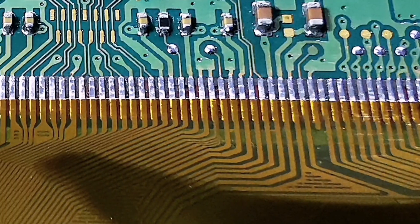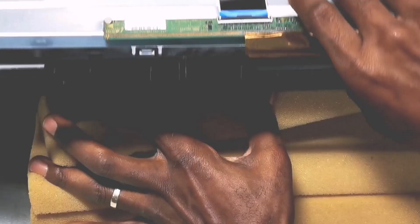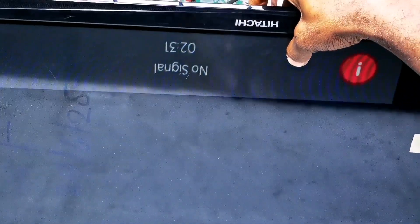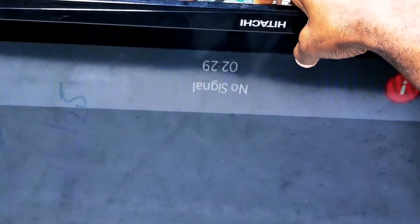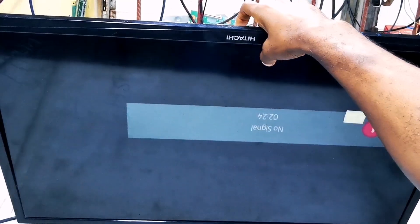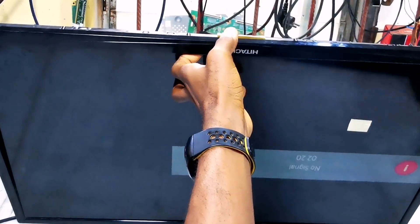Now check out the finished job. We can see the display over there — it's fine. Let's zoom out again. Job successful!